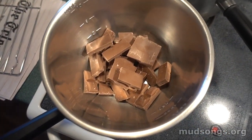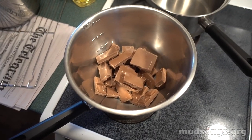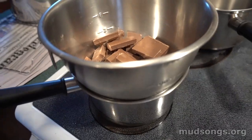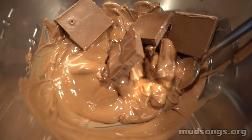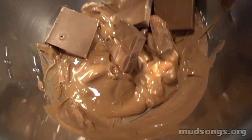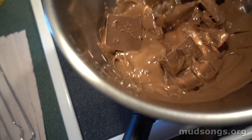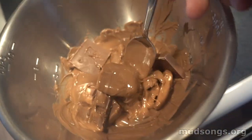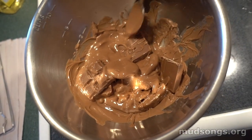You boil some water and put some chocolate into a steel bowl — basically a double boiler. You just slowly turn the heat down and it slowly melts the chocolate. This is milk chocolate, but this works much better with dark chocolate — 70% cocoa dark chocolate.